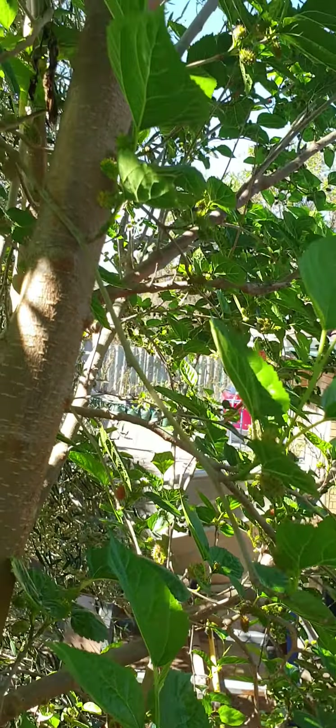And this is my almond tree. Look, they look amazing — beautiful! Oh, tiny ones.